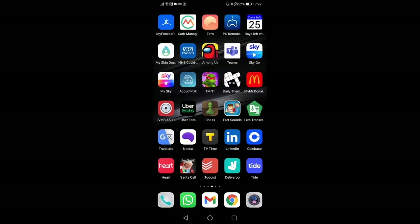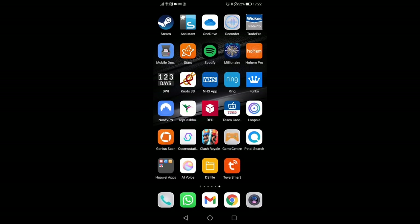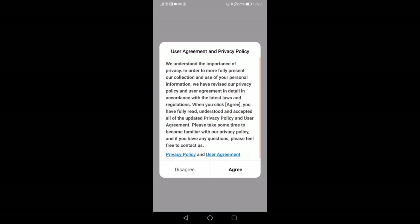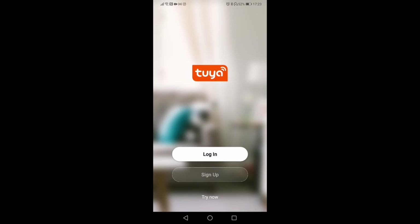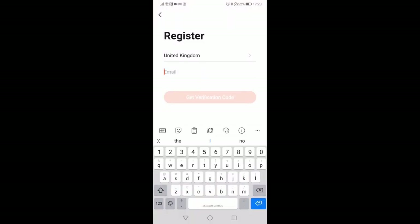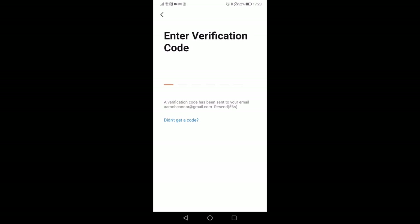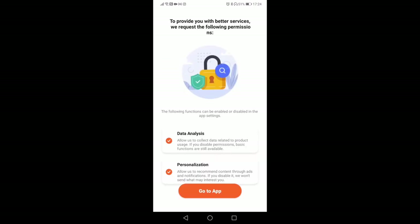Find the app on your device, click the icon, and it will load up. It gives you the user agreement to accept, then you need to create an account — click sign up. It will ask you to put your email address in, then send you a code to your email. Pop that in, verify, and then set your password to confirm your email address is yours. It gives you some data analysis and personalization options you can tick or untick, then just go to the app.